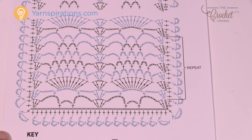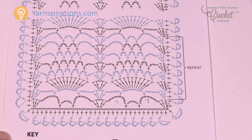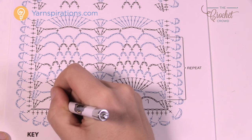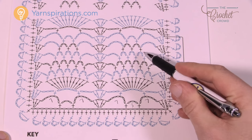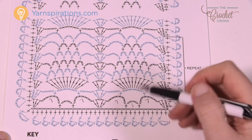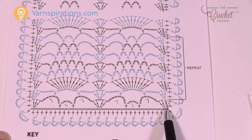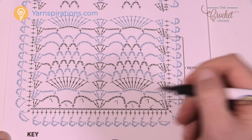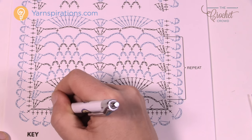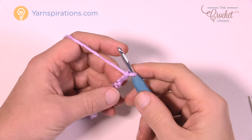Now that you've done your chain, we're going to establish this first part. If it helps to write things down on your pattern, there are seven chains in the big sections — write down the number seven, and then there's three in the other ones. You're going to notice that all these little pineapple strips are all made up of chaining three, so three is almost a consistent number each and every time. Then how many do we skip? There are going to be five chains here and five here. We just have to watch our counts right off the hop and then you'll be on the right path.